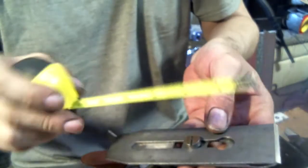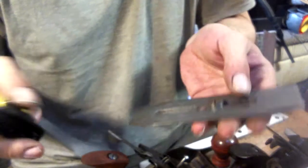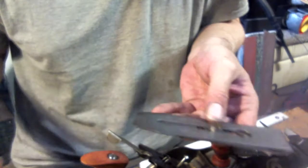It could also be that the blade has been sharpened so many times that it's lost a good half inch. People must be trimming door edges with the hinges still installed.